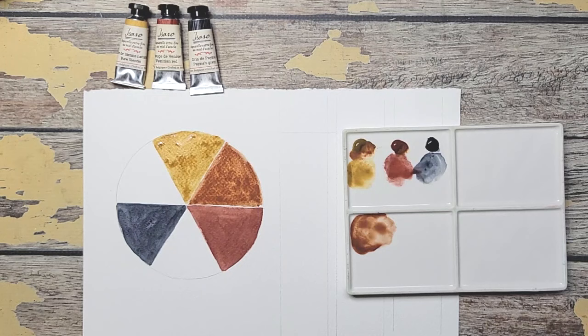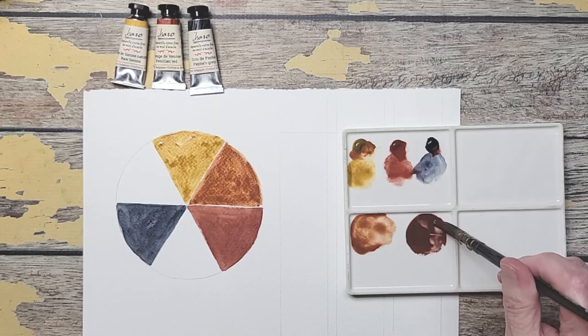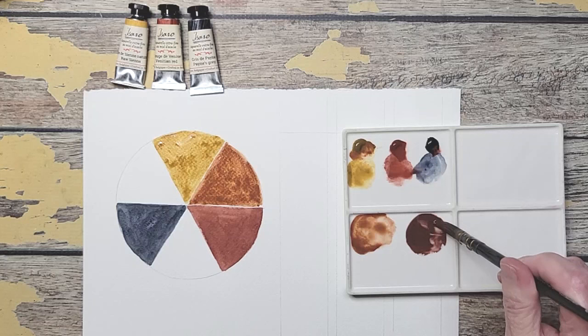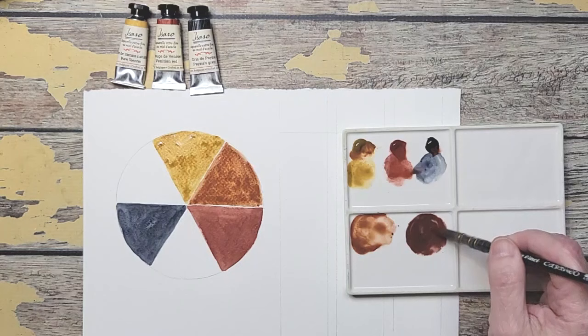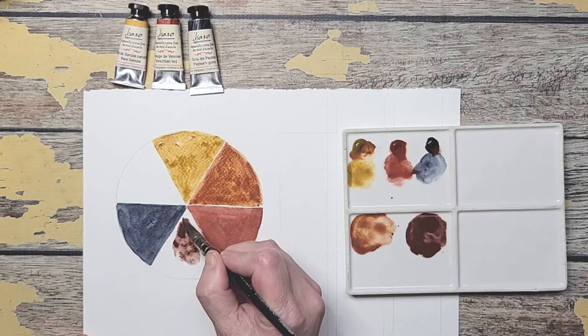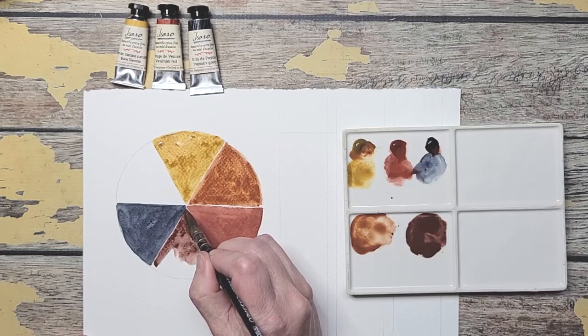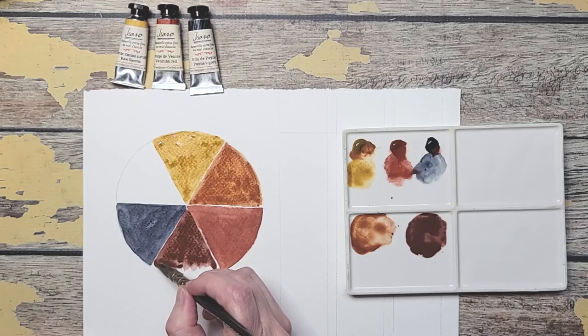Now we're going to mix the red and the blue and get some kind of violet. You can see it's on the red violet side — I'm going to touch just a little bit more blue to it. I'm looking for a color in between. I think that's a nice color actually — yes, that's a color that I would use.